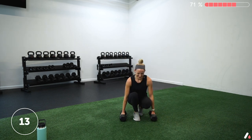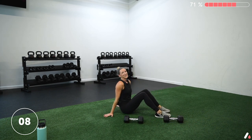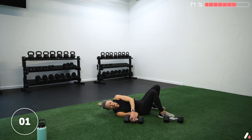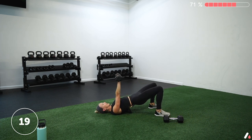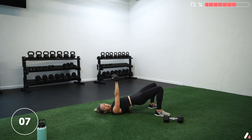We're almost there. One more set of this circuit and then just a little finisher to go. Remember I said long, medium, and short — that finisher is going to fly by. Let's go — bridge those hips and press. Keep digging those heels into the ground, don't let those hips sink, keep that shoulder pulled back. So much to think about — nice total body move here. Five seconds left — and take a rest.